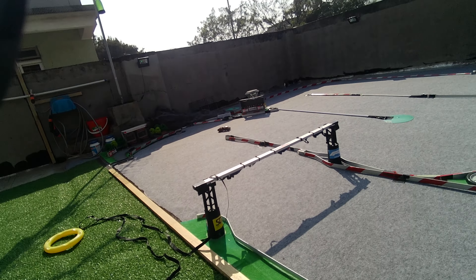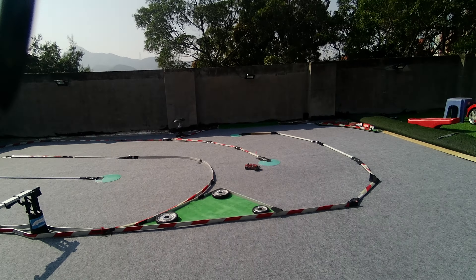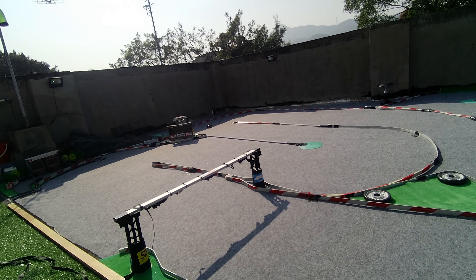I am currently working on making the four models ready to race so I can do some cool club racing with four classic minis at the same time.